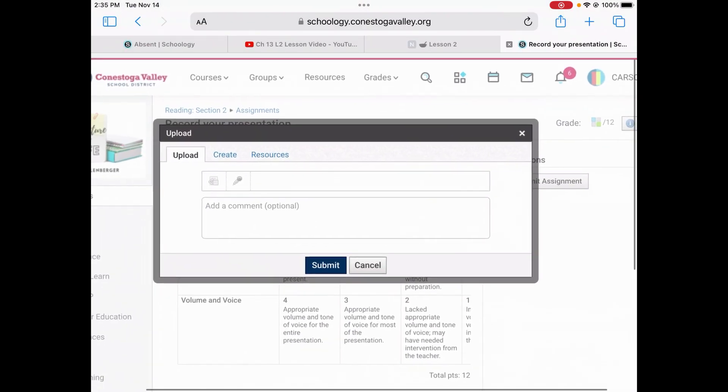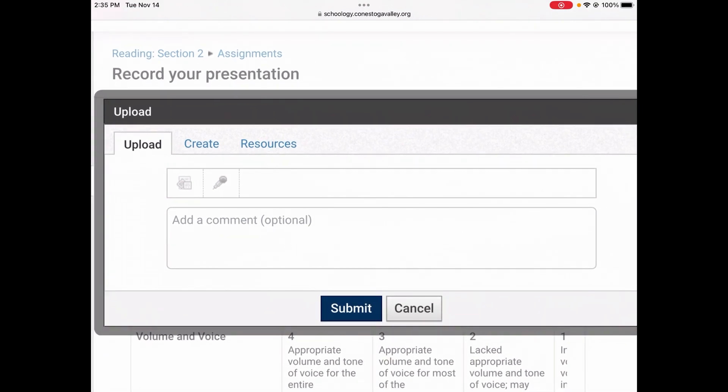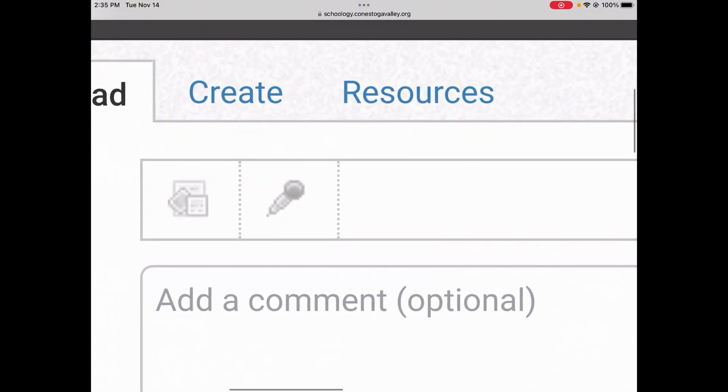A pop-up box will open. Under the Upload tab, which will automatically be selected, look for the microphone icon and choose it.